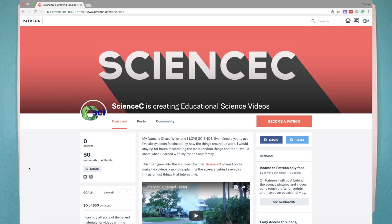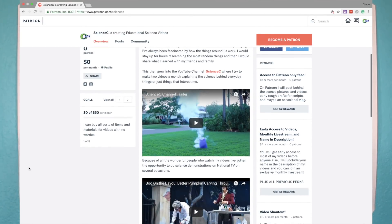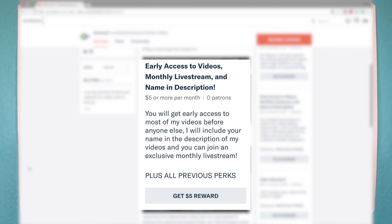If you decide to contribute, you'll get some awesome perks. For just $2 a month, you'll get access to behind-the-scenes videos and pictures, really rough drafts of my scripts, and maybe even an occasional vlog. Then, at $5, you'll get to watch most of my videos before they even come out, and you'll get invited to a Patreon-only livestream. You'll also get your name in the description of my videos.